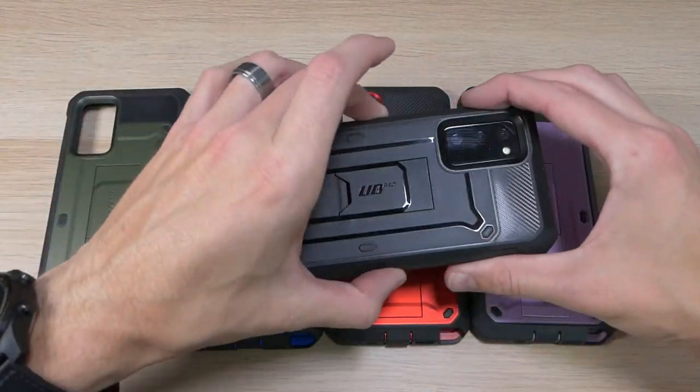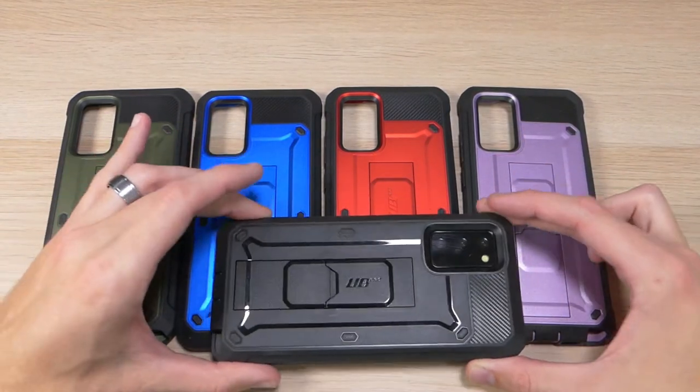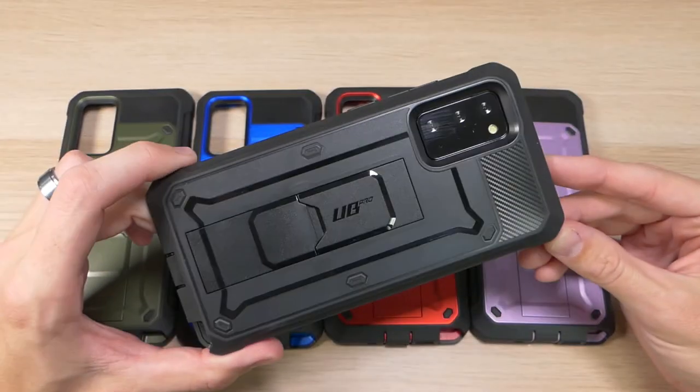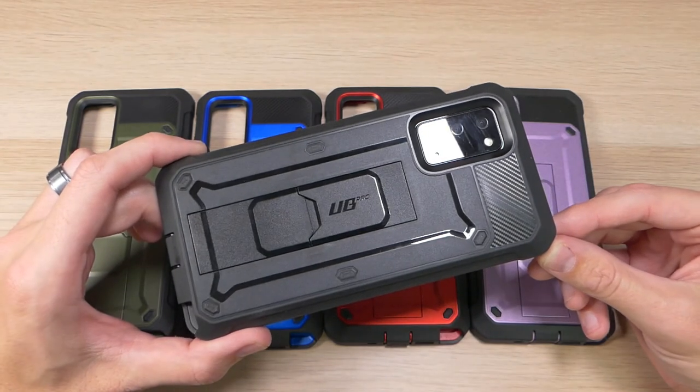If you have any questions about the Unicorn Beetle Pro or any of Subcase's other products or about the Galaxy Note 20, please feel free to hit us up in the comment section and we'll reply as soon as we are available. If you've enjoyed this video and want to see more like it, please remember to give us a thumbs up and share with your friends. As always, thank you for watching, thank you for all your support, and you all have an awesome day.